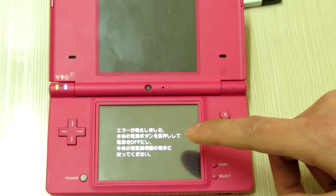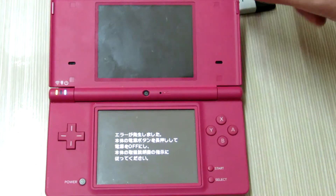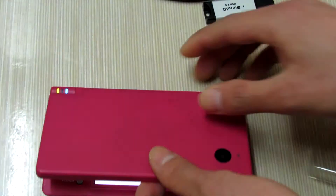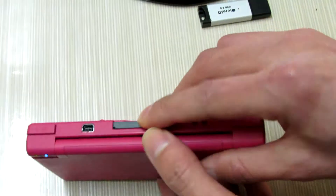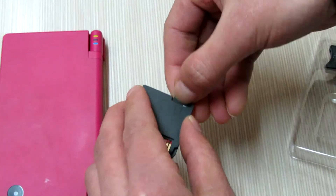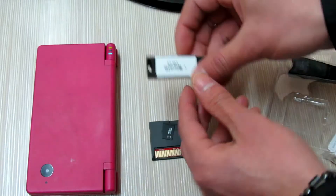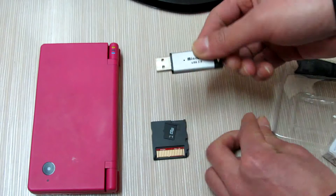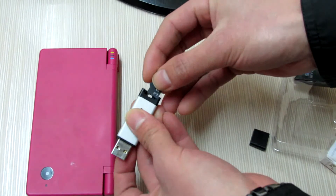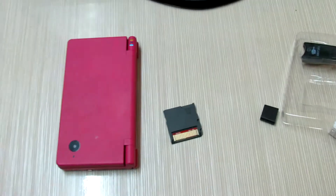You will get an error, but don't worry — I will fix this problem for you. I will take it out of my card and try to download the update to this memory card. I will find my USB adapter and try to install the update to my memory card.